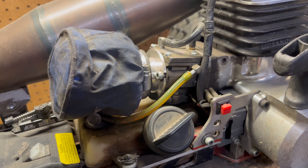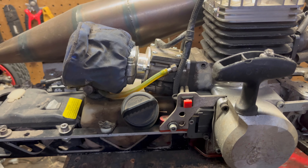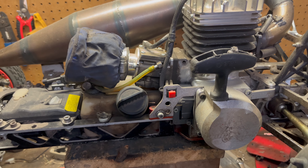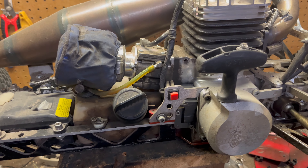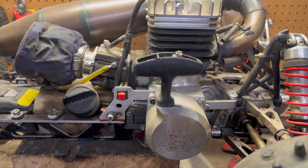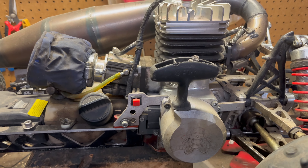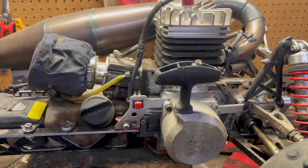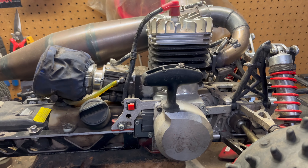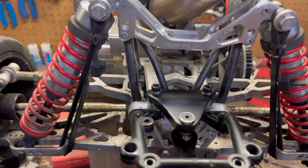On this side you can see that whopping 28 millimeter carburetor — that's what this machine has been running since close to the end of last season. It's taken some learning to figure out what it likes. Right now the tune is rock on for the temperature — around 60 degrees last time I ran it. I can tell the tune is dialed because you cannot pin the trigger back, or it'll do what it did in the last video and destroy everything.